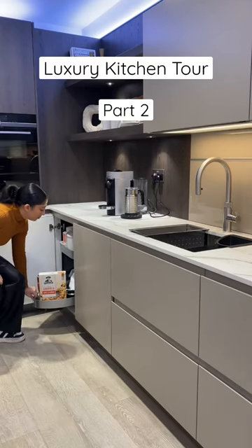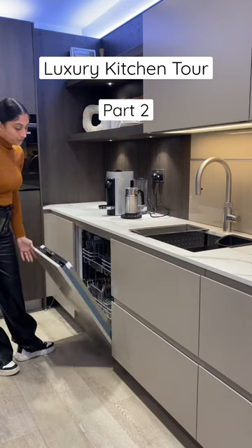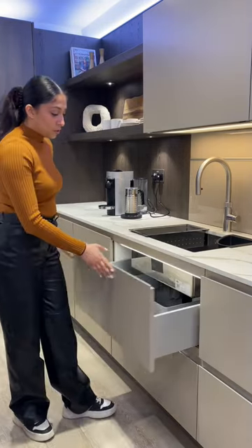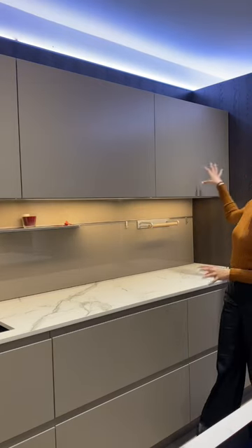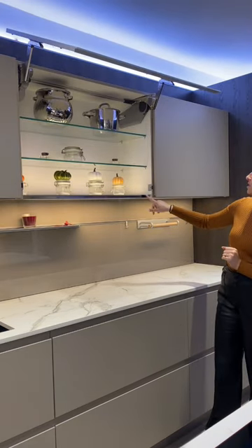It's got two pull-outs. I've got a push-to-open dishwasher, so if you have dirty hands you don't have to touch the dishwasher. Then we've got a drawer and a hot tap above. And we have three lots of wall units — this middle one is on a motor and you just press the button to close it.